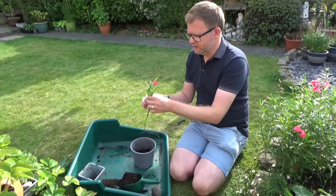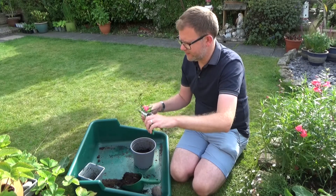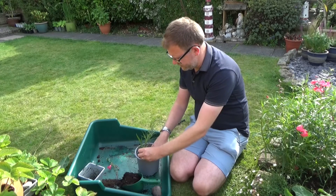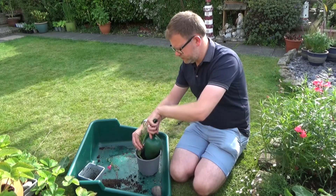Firstly, I'm just going to take that piece of flower head off, and then with a big pot I'm just going to lay that down and put some more compost over the top.